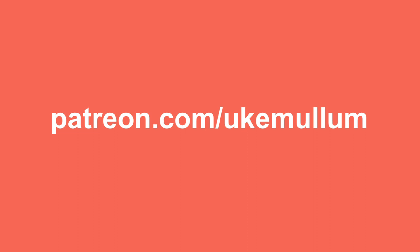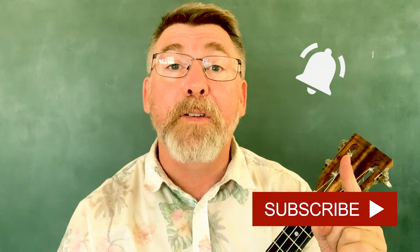There is a printable PDF with the tabbed out intro available over at patreon.com/ukemullum. If you like these videos, please give it a like, share it with your friends, and leave a comment below because I'd love to hear from you. Make sure you subscribe and click the notification bell so you never miss a uketorial. Thanks for watching and I'll see you next year!